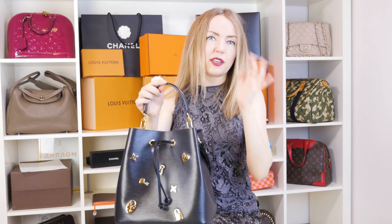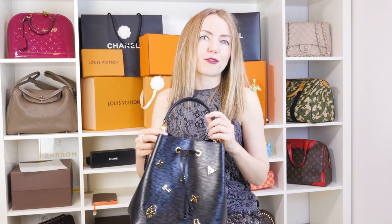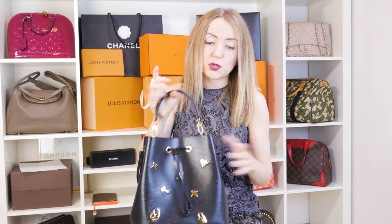Maybe the one thing I didn't enjoy about the whole Neo Noe experience is the sound of the hardware. Whenever you're picking up the bag from a chair, you realize there's too much hardware noise for me. But if that doesn't bother you, you will be happy with the bag.